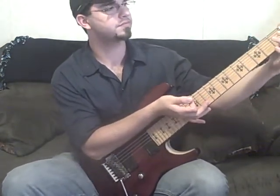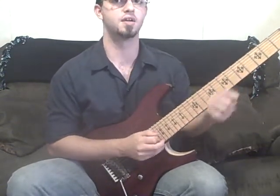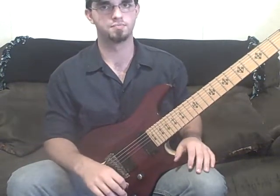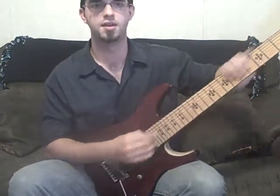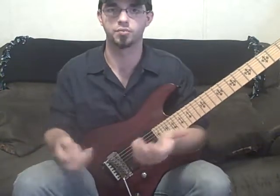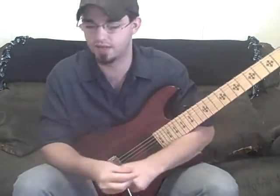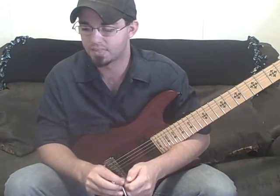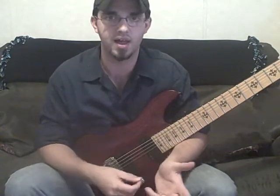So you might have to use an open string so your hand doesn't have to move, or tapping so this hand can stay, or make it spread and take up as much fretboard as you can. It helps you see where the notes are going to fall, and it might lead to something interesting where you have to slide into a note. It can just be a new way to look at things. Adding notes or taking notes away helps you maybe break up the pattern.